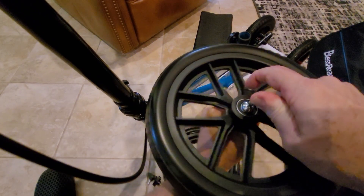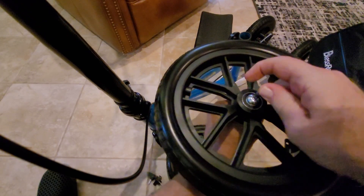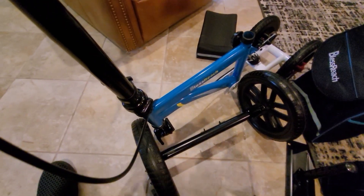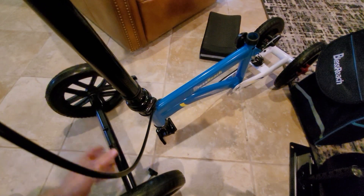Hold the top of the axle and tighten it. Nice, moving wheels. This axle has a couple of brackets here — it looks pretty symmetric.